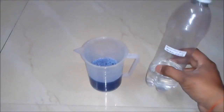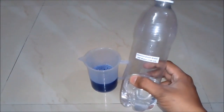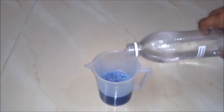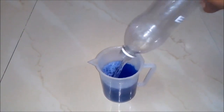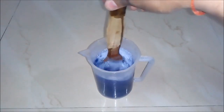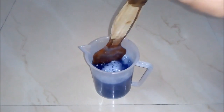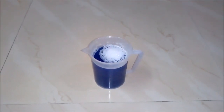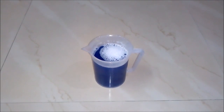And lastly we will add demineralized water around 150 ml to our solution. We will mix the solution very well. After mixing well and keeping for some time, we will see our liquid detergent is ready.